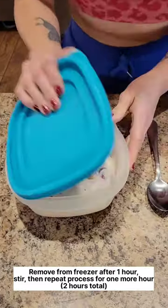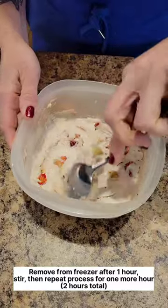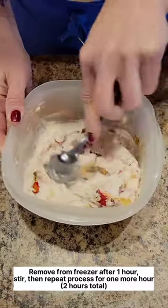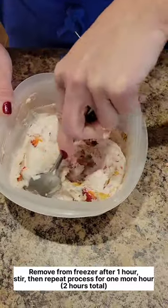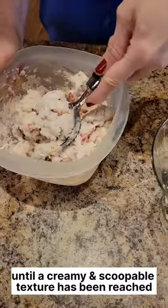After one hour, remove from freezer, stir, and repeat the process for one more hour — two hours total — until a creamy, scoopable texture has been reached.